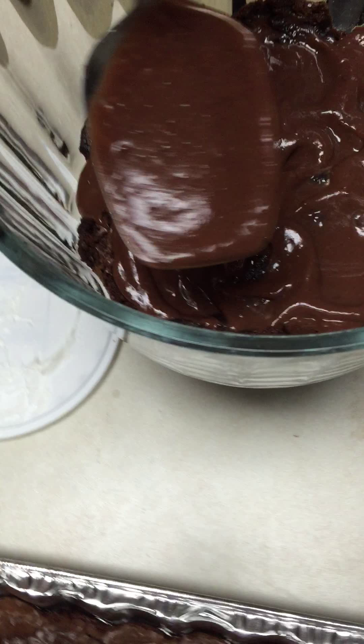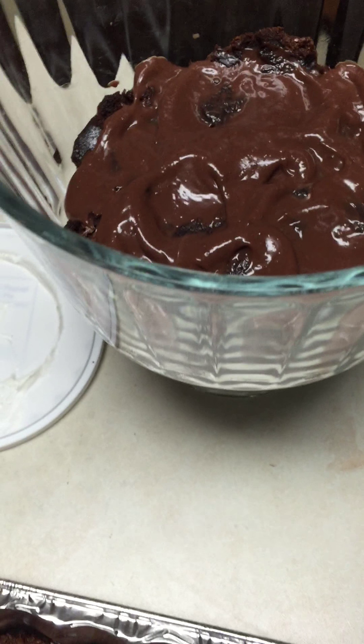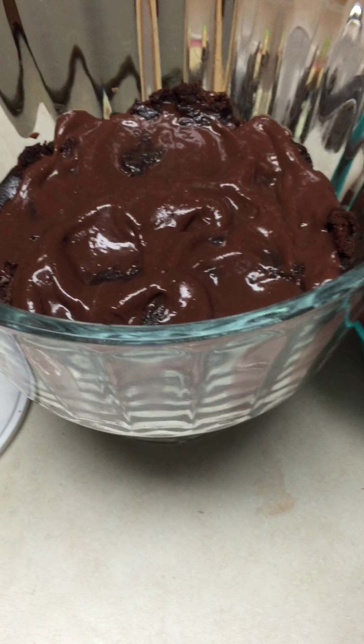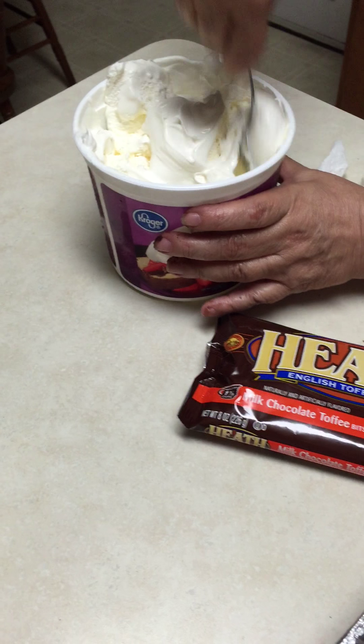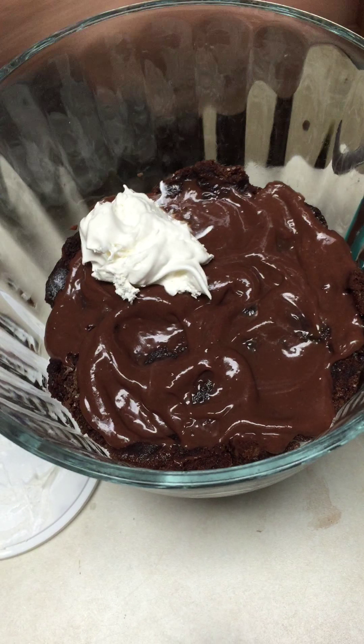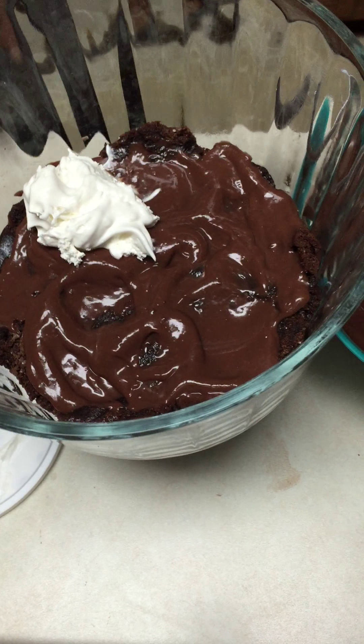We're going to do this same thing a couple of times. Make sure your Cool Whip is nice and soft so it's easy to spread. Just like that — make a couple rows of that and dump them on.